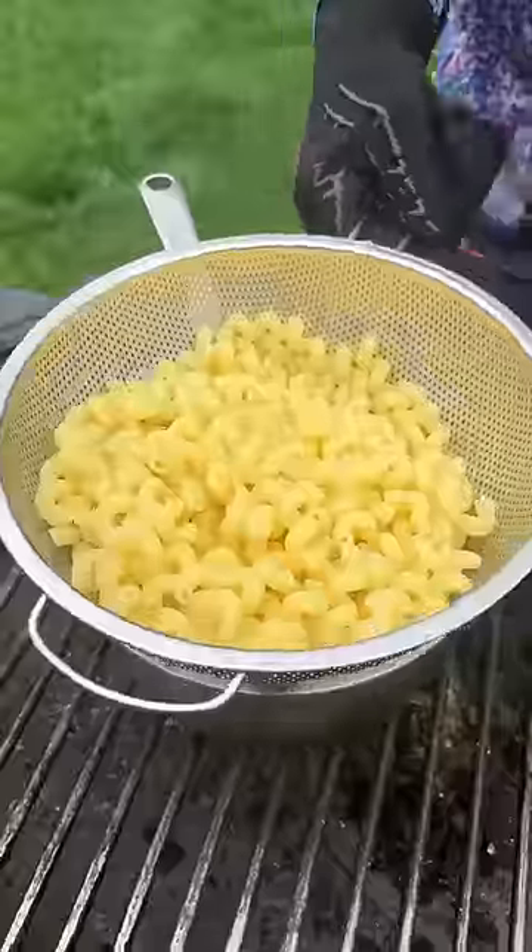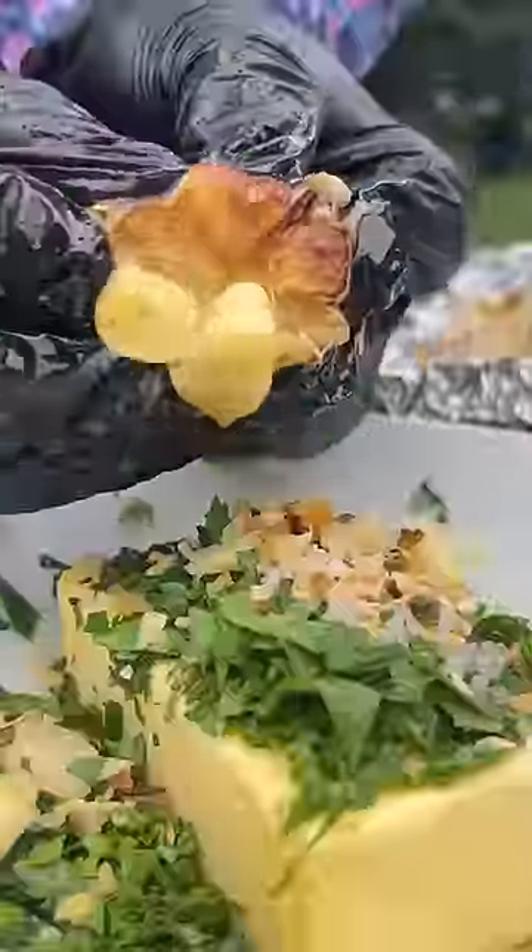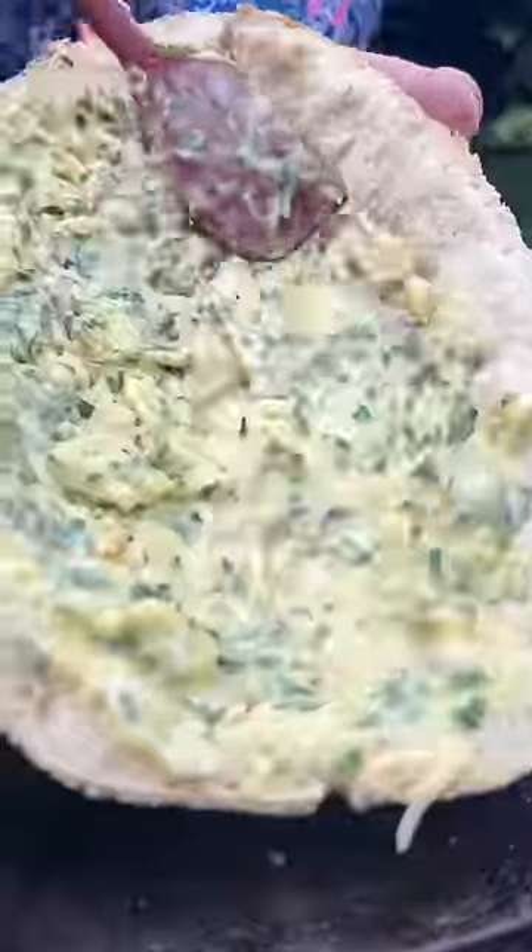Pasta's ready — drain it and save that water. I'm gonna make some garlic butter: butter, parsley, roasted garlic. Melt the butter, mix it all up, bread slice in half, none of it wasted — spread that garlic butter.